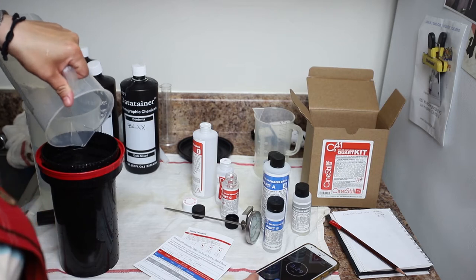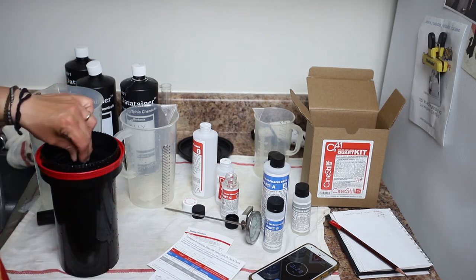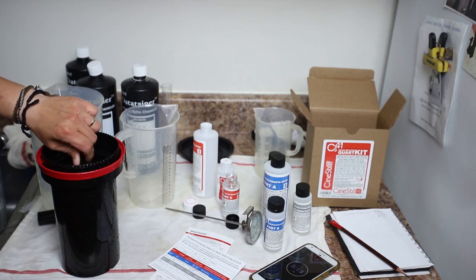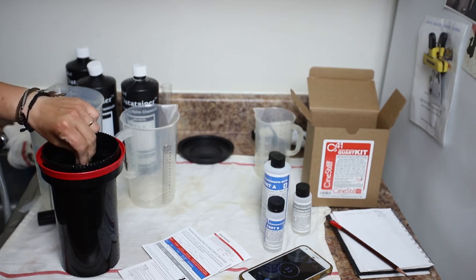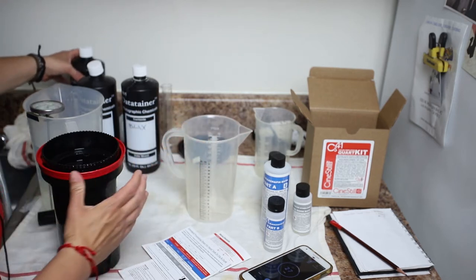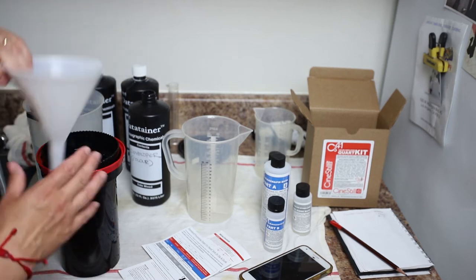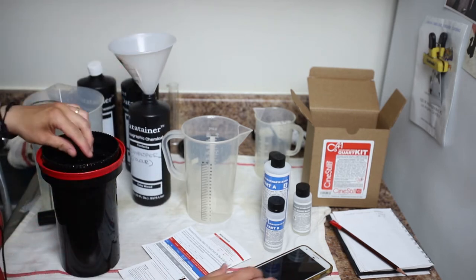I'm going to start my timer. You get handy instructions in the box, and our developing time is three and a half minutes. Very similar to black and white, we agitate for the first 10 seconds or so, and then every 30 seconds after. I'm agitating for the last time — we're in the last 30 seconds. I'm going to pour the developer back into the bottle since all of these parts can be reused for a few more rolls. Make sure your bottles are labeled so you never contaminate your chemistry.